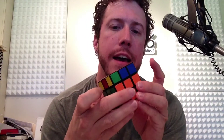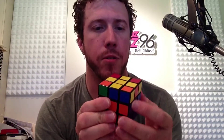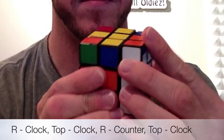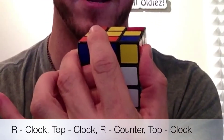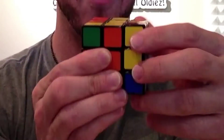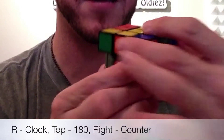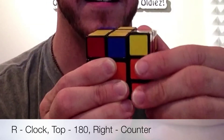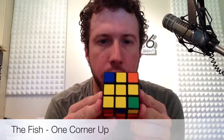We're going to use this same algorithm through every single one of these to solve them all. Here it is: right goes clockwise, top face clockwise, top face always goes clockwise, then right goes back, top goes clockwise again, right goes clockwise, top goes around 180 degrees, and then you put the right back. Our two bottom layers are still solved, which is good, and now we have something called the fish.